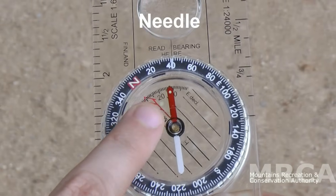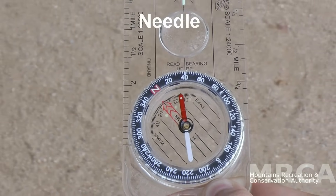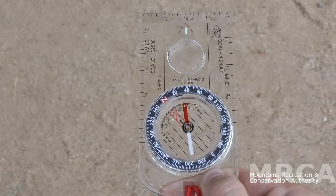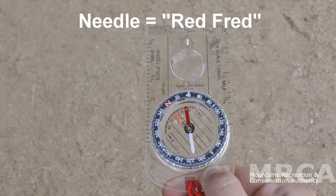Last, but most important, is the needle. This is what points to magnetic north, and most, if not all, will be colored red. We can call this arrow that bobs about freely in the compass casing: Fred. Those are the parts.